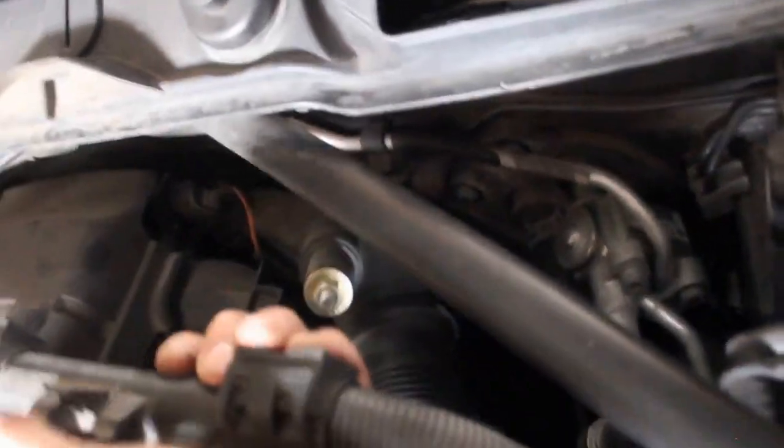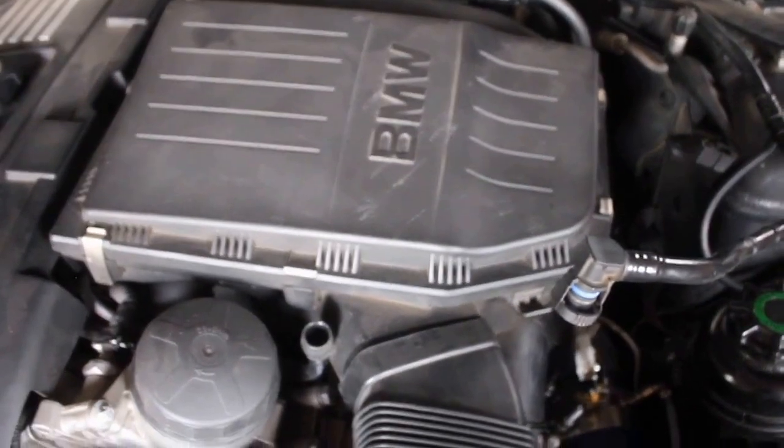So you pull this out - it's designed to get the snap out when you take the cowl drain or whatever the hell it is. So you push this, pull it off, get it out of the way. Get that air filter off.